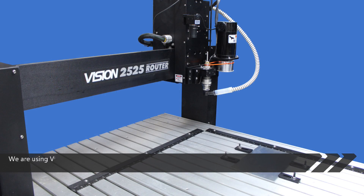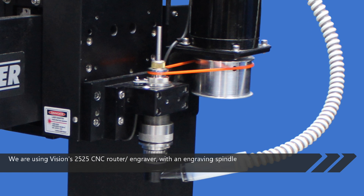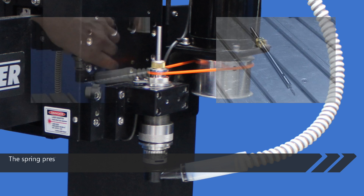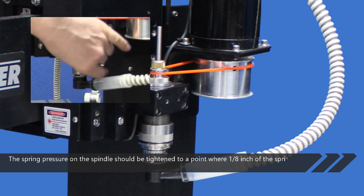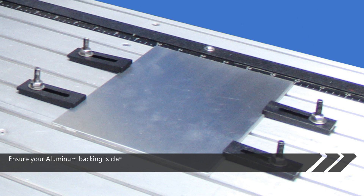We are using Vision's 2525 CNC router engraver with an engraving spindle collet drill assembly and a 1/16th drill bit. The spring pressure on the spindle should be tightened to a point where 1/8 inch of the spring is showing. We want maximum pressure when drilling down into a hard substrate. Ensure your aluminum backing is clamped down securely on the table.